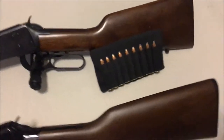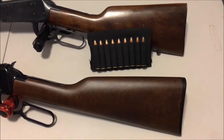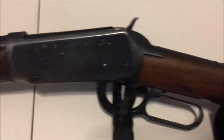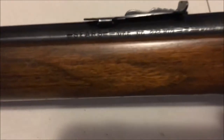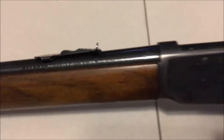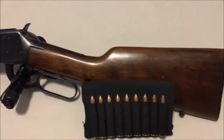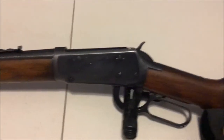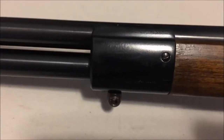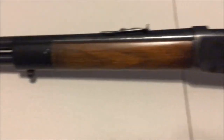You guys have already seen my revolvers — you know I love revolvers if you've watched any of my videos. A couple of years ago I picked up this nice old worn-out, but awesome-looking, Sears Model 54 in 30-30 lever action. From what I understand these were actually made by Winchester, and they have a couple of differences — the number of screws on the side plates and the front barrel band are different than the Winchester Model 94.